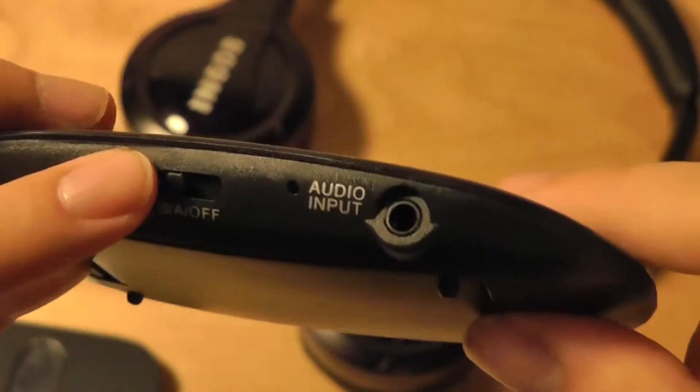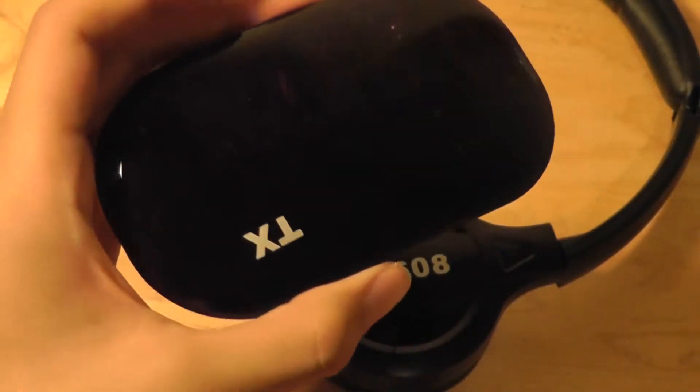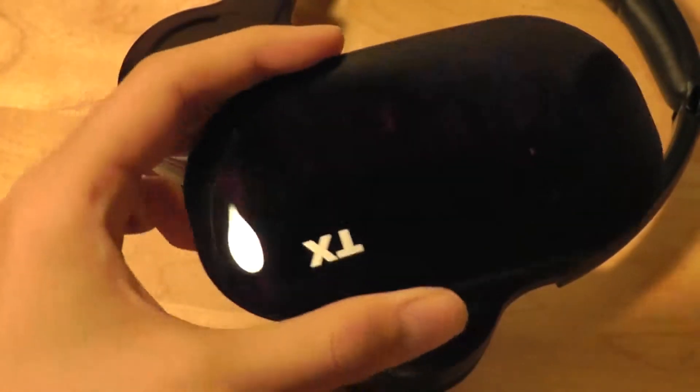On the receiver, we also have access to power on and off switches and the audio switch. It takes two AAA batteries on the inside, and battery life lasts about six months before you have to replace it — so pretty good battery life in terms of performance.